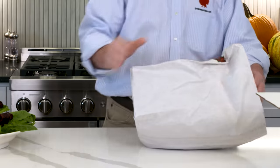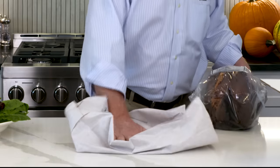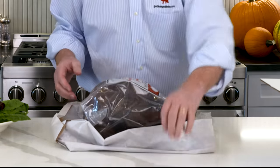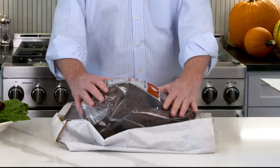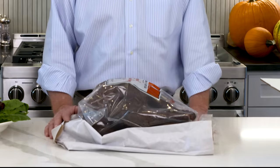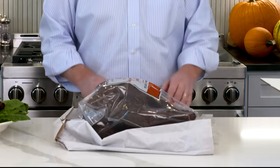Now, here is the Greenberg smoked turkey. Sometimes you may receive it and it's actually still frozen. We recommend you can even use the sack — lay it on your counter like this for about 8 to 10 hours and let it thaw out before you use it. The best way to eat the turkey is at room temperature.